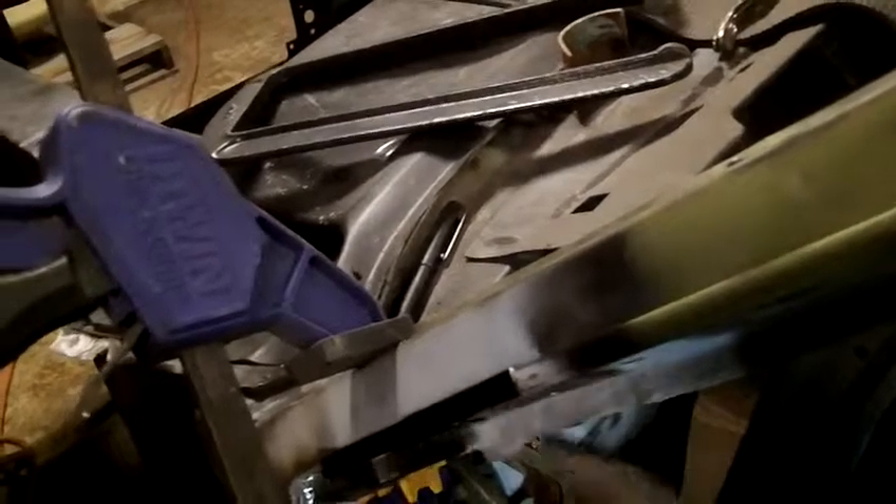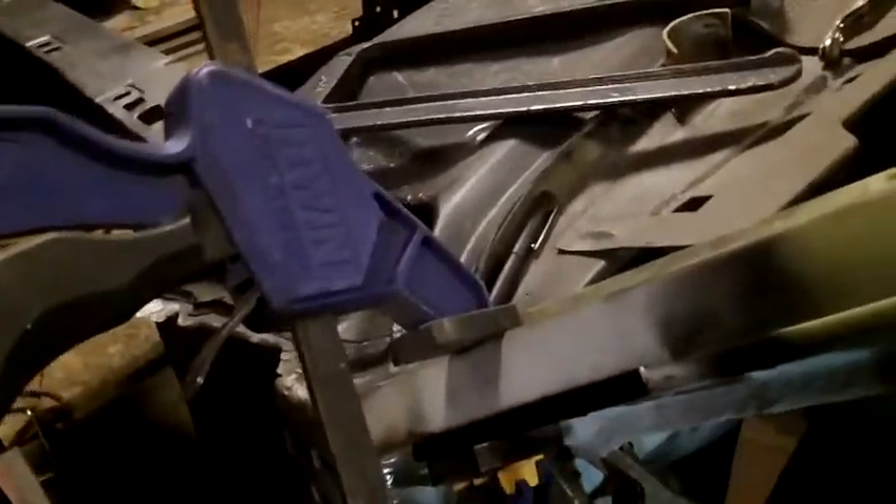I'm going to tack weld this in place — you can weld over the coating. Once tacked, I'll put on the OEM drip rail to make sure everything is perfect, then weld all the spot welds. I've already done the same to the B pillar drip rail; it's bare sanded metal but fully installed. I also mounted the drip rail here, chopped this section, and then lead filled the joints.